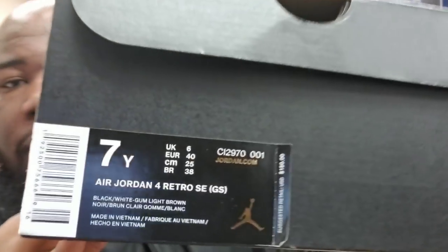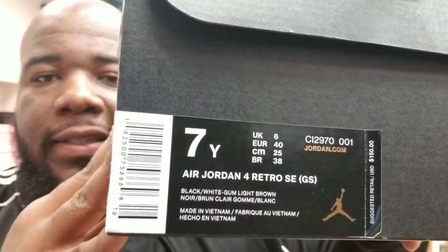Before y'all go in on the comment section — yes, it is a grade school size. The men's sizes were gone, so I got to do a review on the grade school sizes. But y'all don't really care about the sizes, the shoes are most important. Right off the jump, if you get a look at the tab — like I said, the men's sizes will come in a different box. Off rip, I'm really, really feeling this Laser 4.